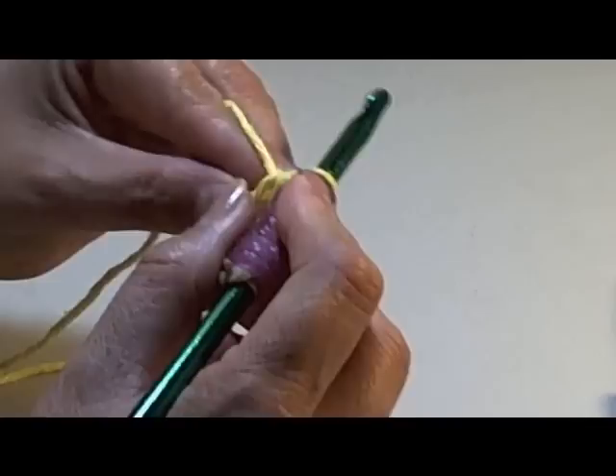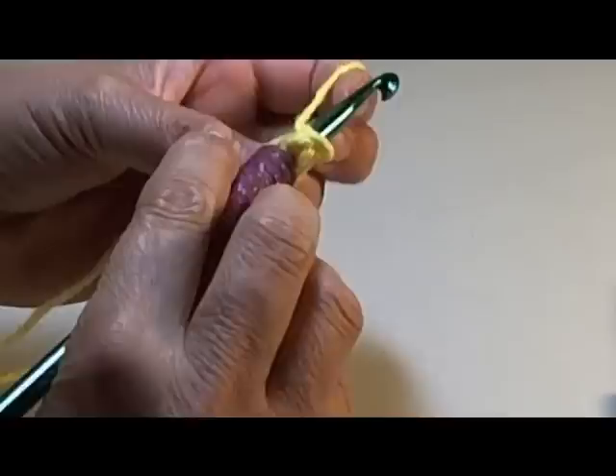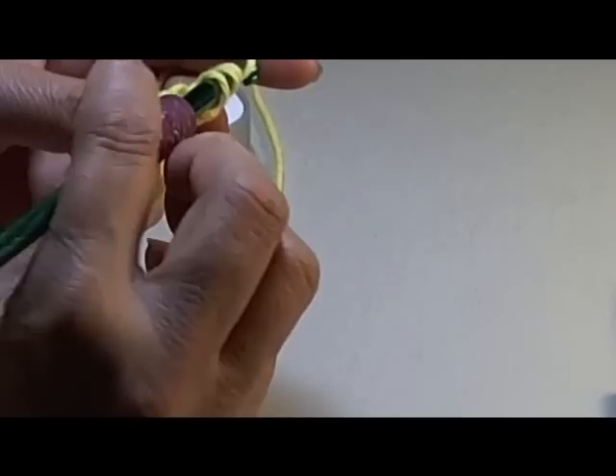If this starts getting too big, you can pull it a little bit to close it — so don't hook it all the way, you just want to get control. I'm going to do eleven more for a total of twelve half double crochets.